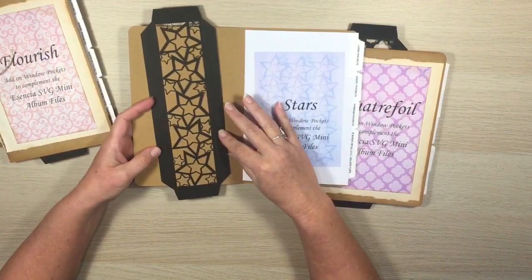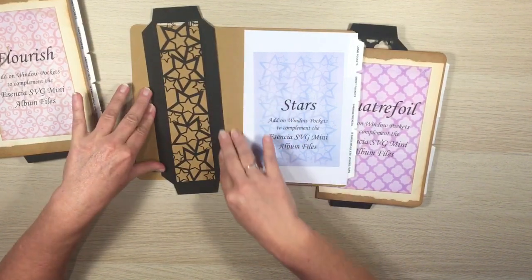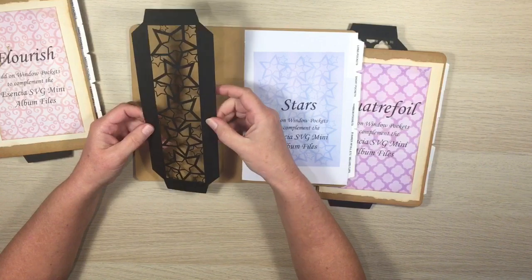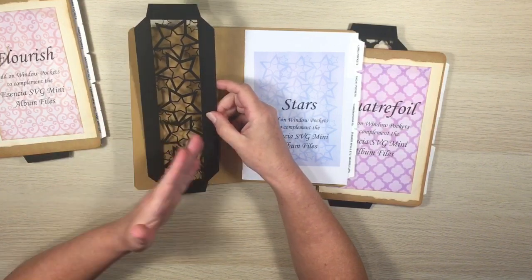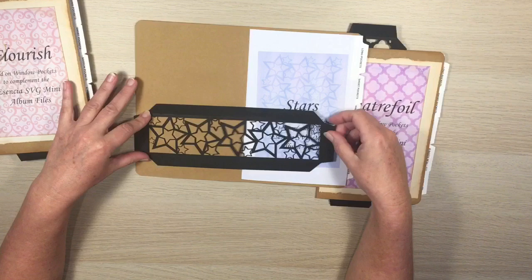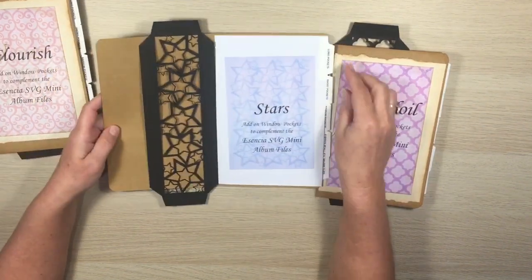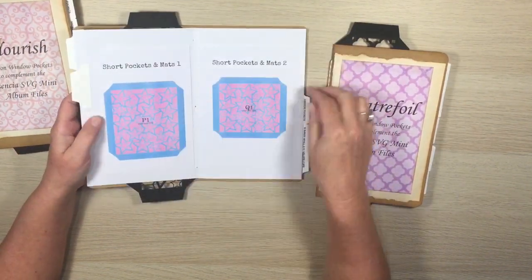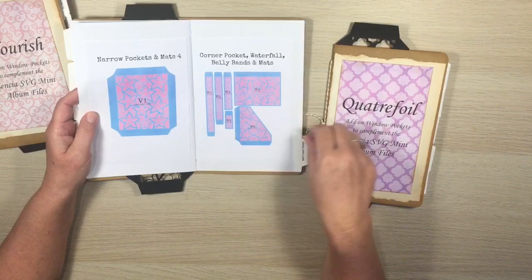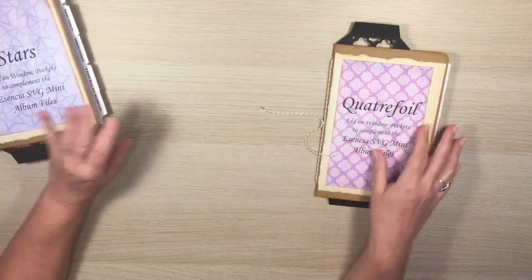Stars looks like this — I've cut it out of black cardstock but you could cut it out of any colored cardstock you like. It has tabs all the way around and you just cut off the tabs you don't need, so it could be a long pocket, a bottom pocket for landscape, or a flip out on the side.